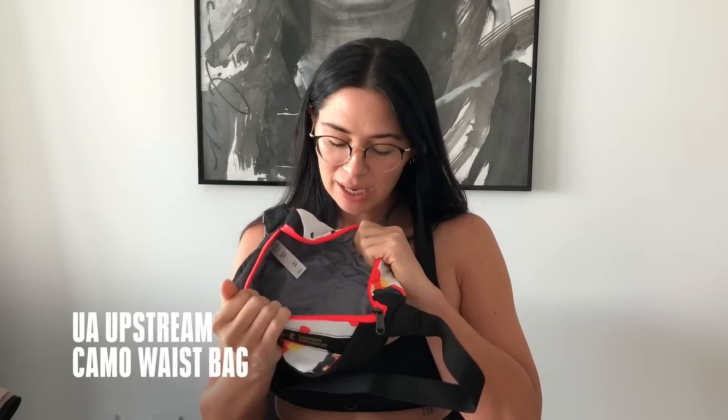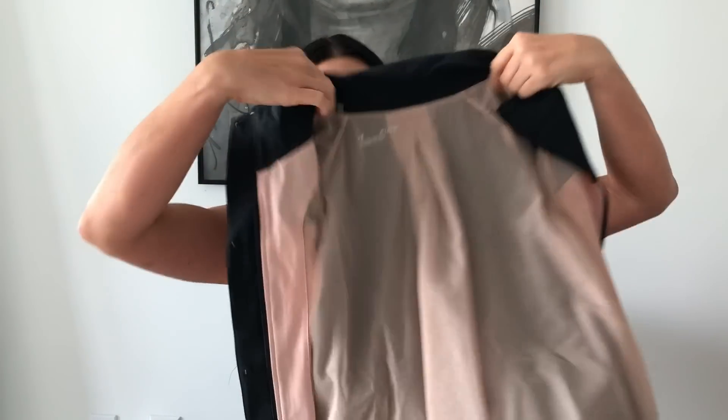Next on the favorites list is a fanny pack — they're calling it a waist bag. It's got pockets; your pockets have pockets, so there's a lot of space for all your things. Wear it however you like — at your waist or around your chest. It's really cute. Next item, because fall is coming and it might be getting a little chilly.